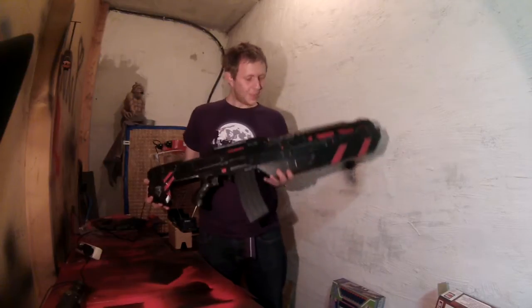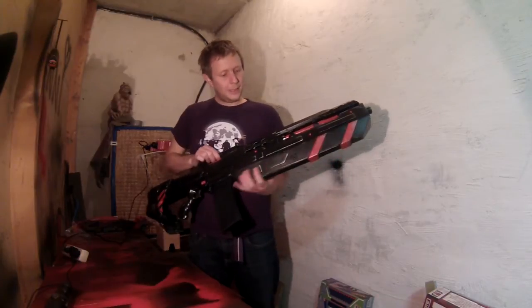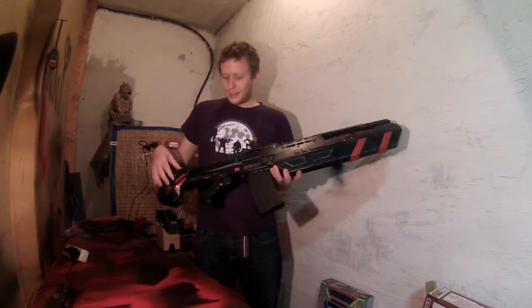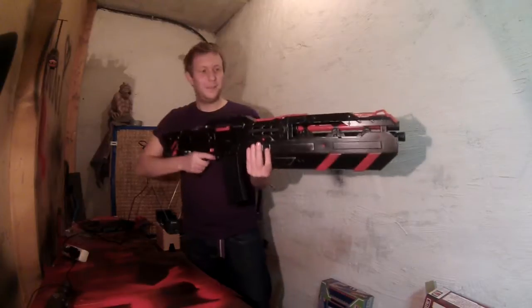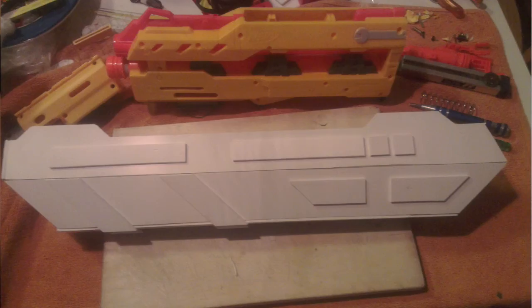It's a Long Shot with two cool mods. The first one is this front grip you can see right here. It makes the normally rather slim Long Shot a little bulkier and therefore look much cooler, like a space rifle. It's constructed out of hard foam board, a very nice material that you can cut with a cutter knife and glue with super glue.